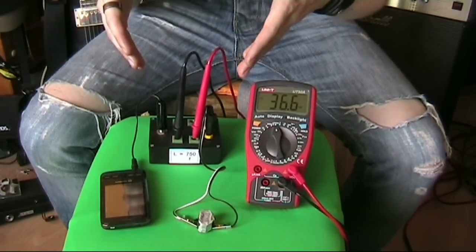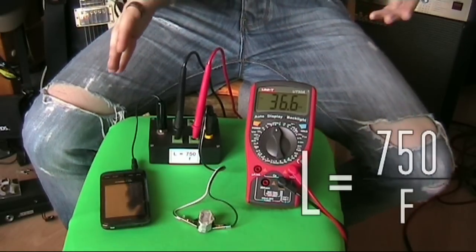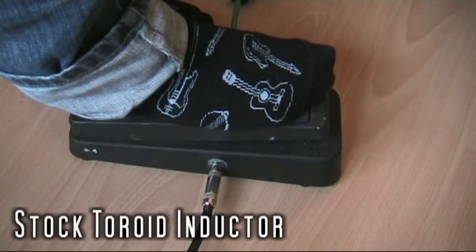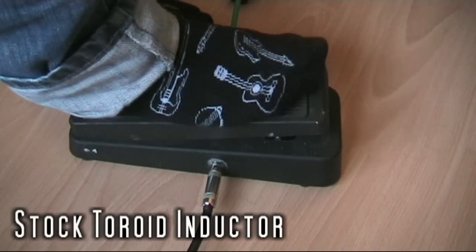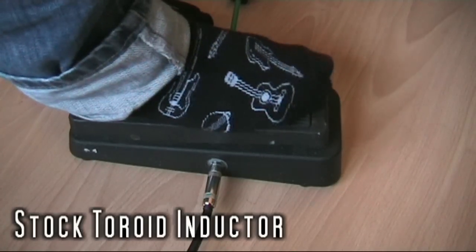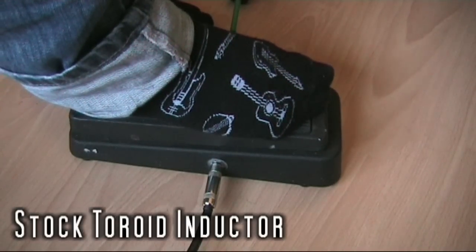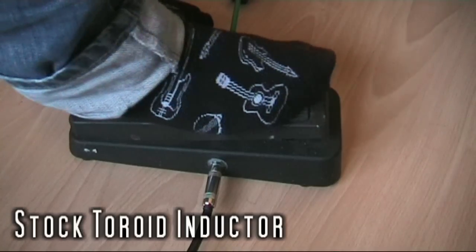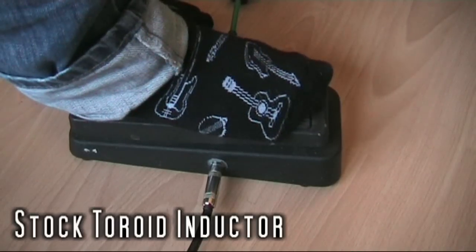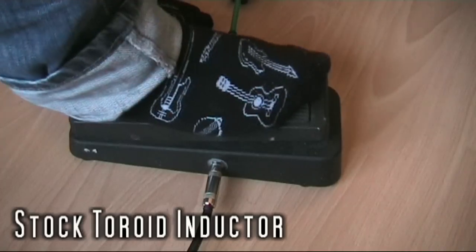Since I've got a 4.7 kΩ resistor in here, and I know what 2π is, I can reduce my formula to: inductance = 750 / F.